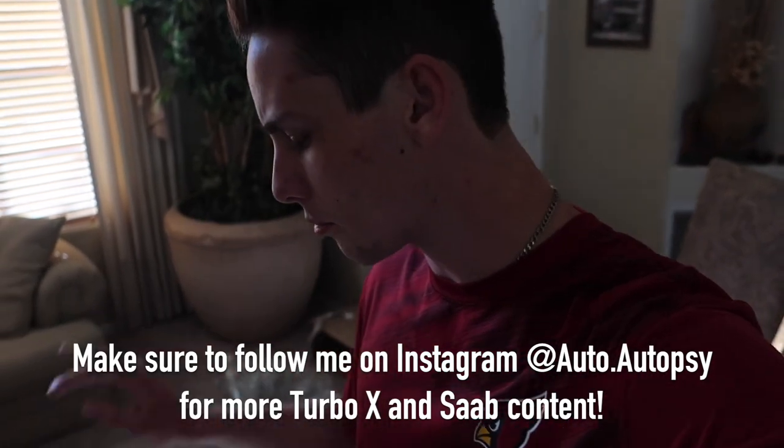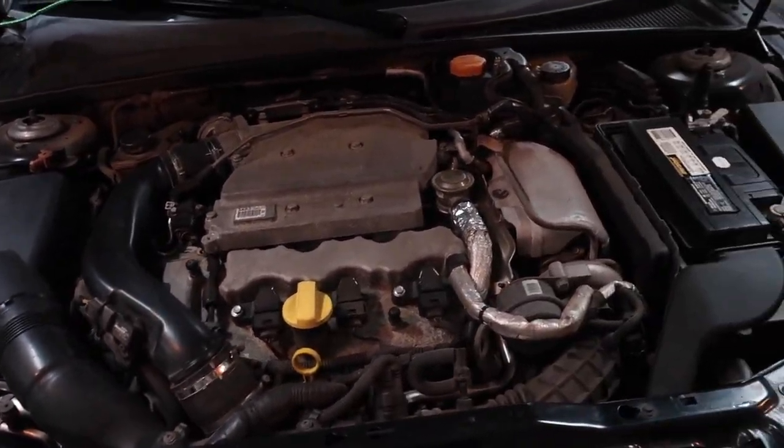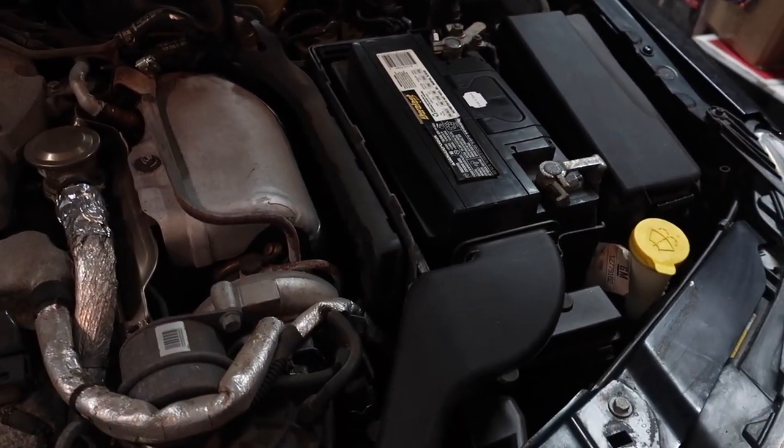The Turbo X is out waiting in the garage. Let's go ahead and bring all the parts out there and get into this install. I am so excited! So the first thing we are going to do is remove the battery and the battery tray.